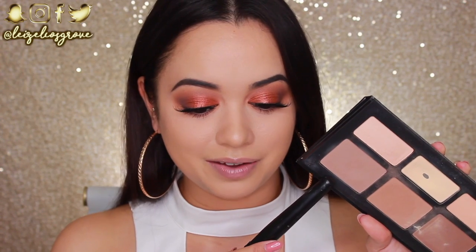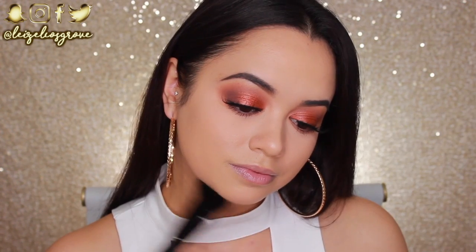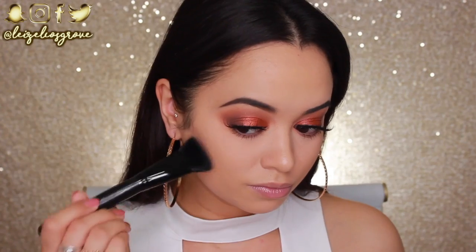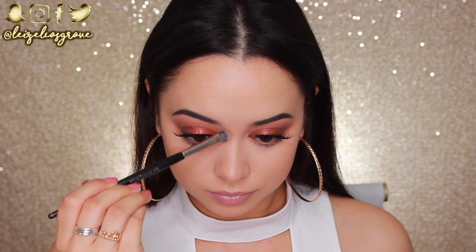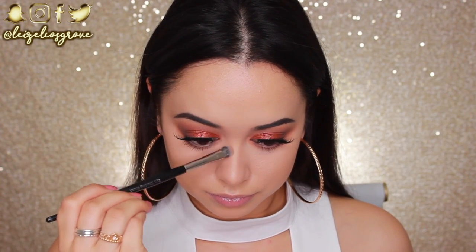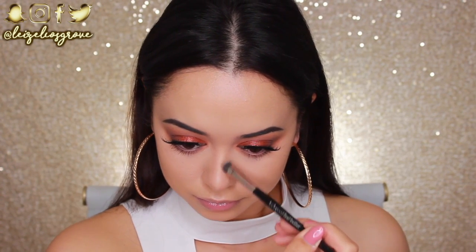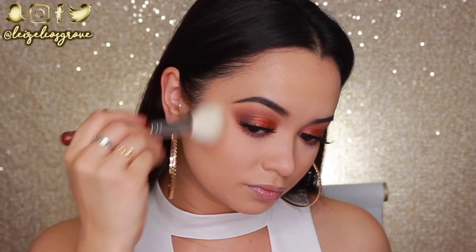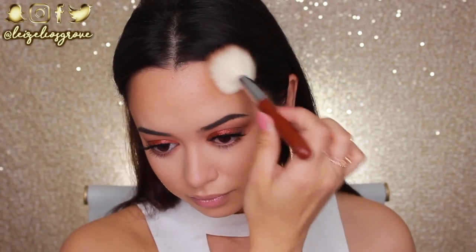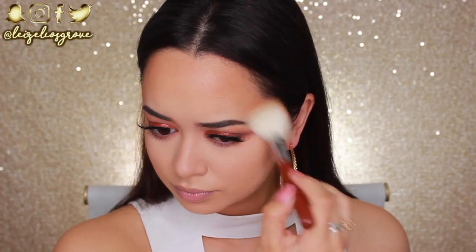Now that my eyes are done I'm finishing off the rest of my face. I'm taking a shade from the Kat Von D Shade and Light Palette and using the Models Prefer Contour Brush to contour my jawline, cheeks, and nose. To bronze my face up I'm going in with the Benefit Hoola Bronzer, using the Sigma F40 Large Angled Contour Brush and running it around the perimeters of my face and on my cheeks.